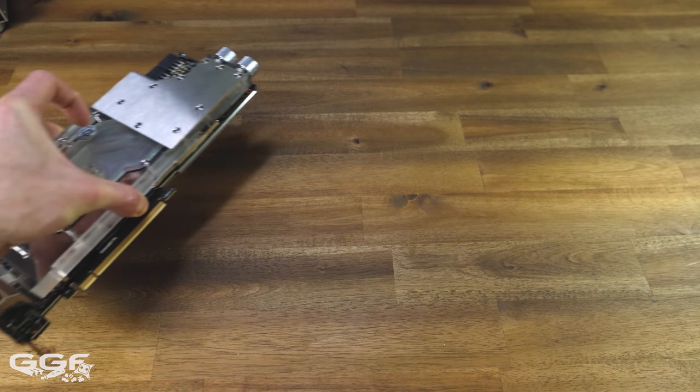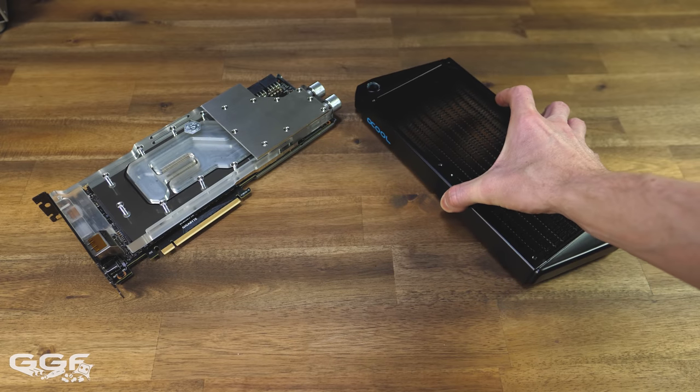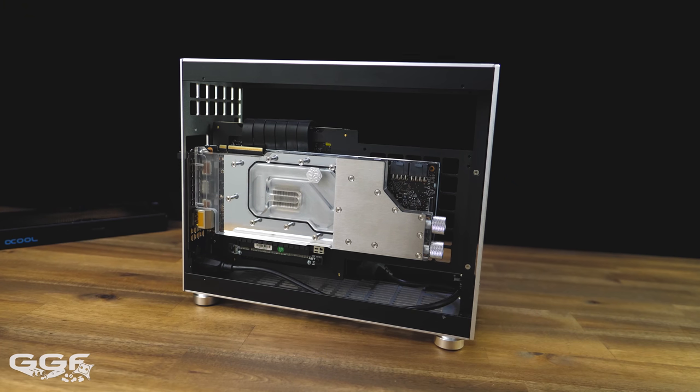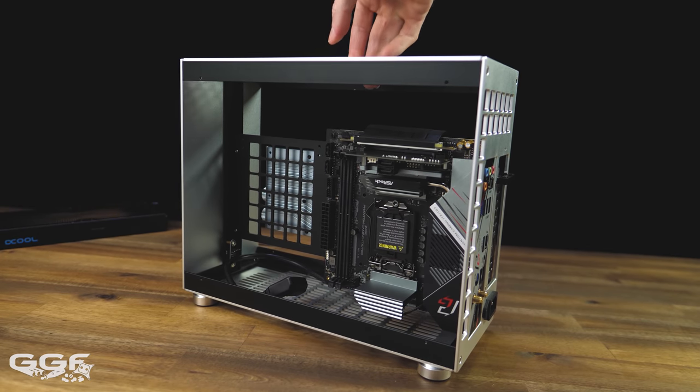The two main components that made this build work for me in this chassis were the GPU block and the radiator. With any two-sided case when you water cool it, you eventually need to feed your tubing from one side to the other - not once, but twice.